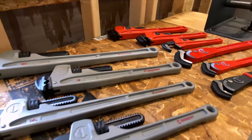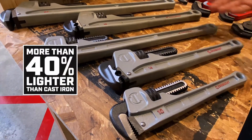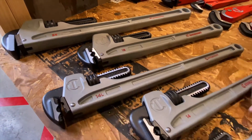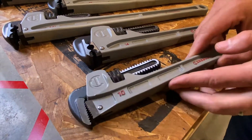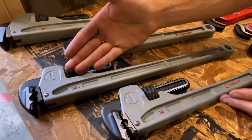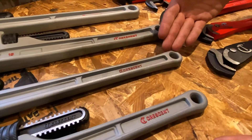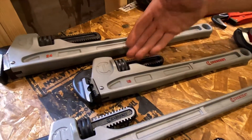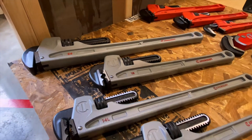As we transition into our aluminum models you'll see we have the largest offering of those. These range from a 10 inch model all the way up to a 24 with several different features therein. Starting with our 10 we also have the slim jaw design on this model for ease of access. Our 14 has the canine feature which we discussed earlier. We have a 14 inch long model which is new to the market — this long handle gives you added leverage for fasteners and pipes that are stuck. Next is our 18 inch model and lastly is our 24 inch model which is a heavy-duty 3 inch capacity sized wrench.